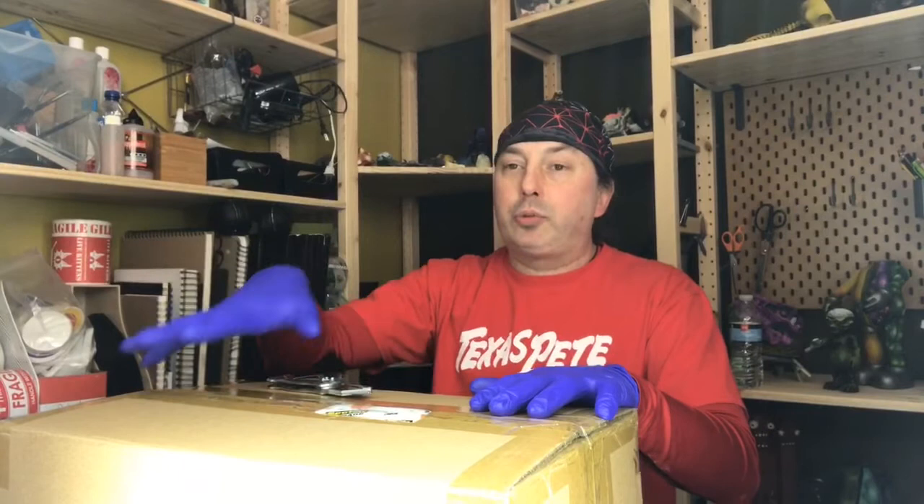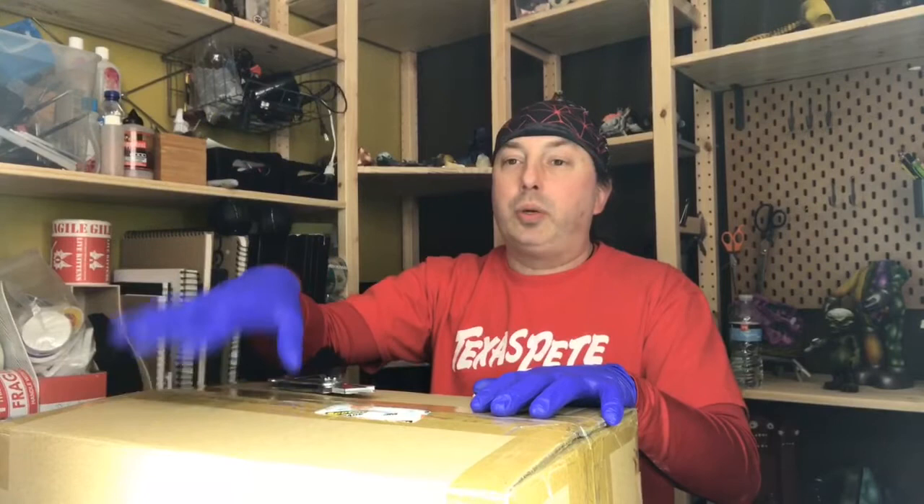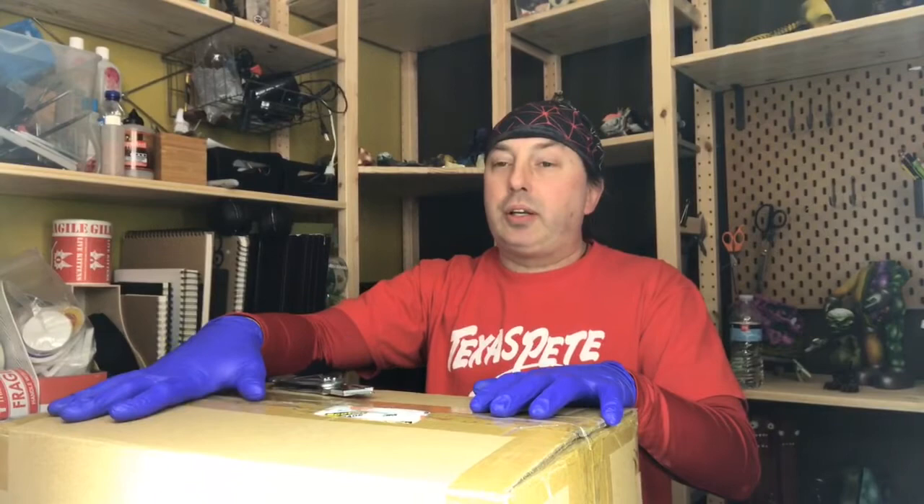I've got gloves on. If I'm unboxing something, I normally wouldn't have gloves on if it was a production toy or a blank, because it would have to be washed, cleaned, and primed before I do anything. If this were a collaboration, I'd totally be wearing gloves because I don't want my oily fingers to mess with somebody else's paint job. But the cool thing about this one is I was told in advance that it's pre-primed — so that saves me two days' worth of work. I don't have to clean it, prime it, or wait for any of that to cure.